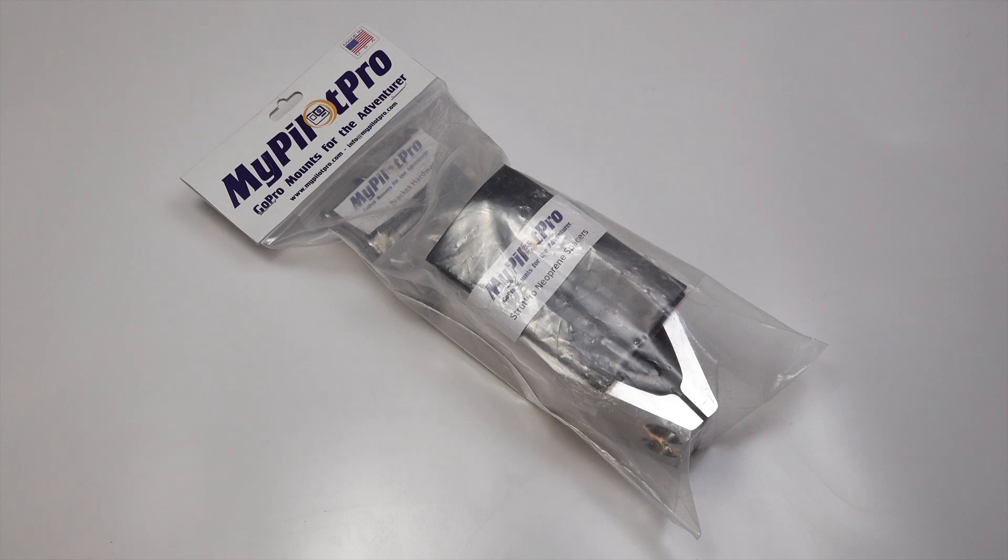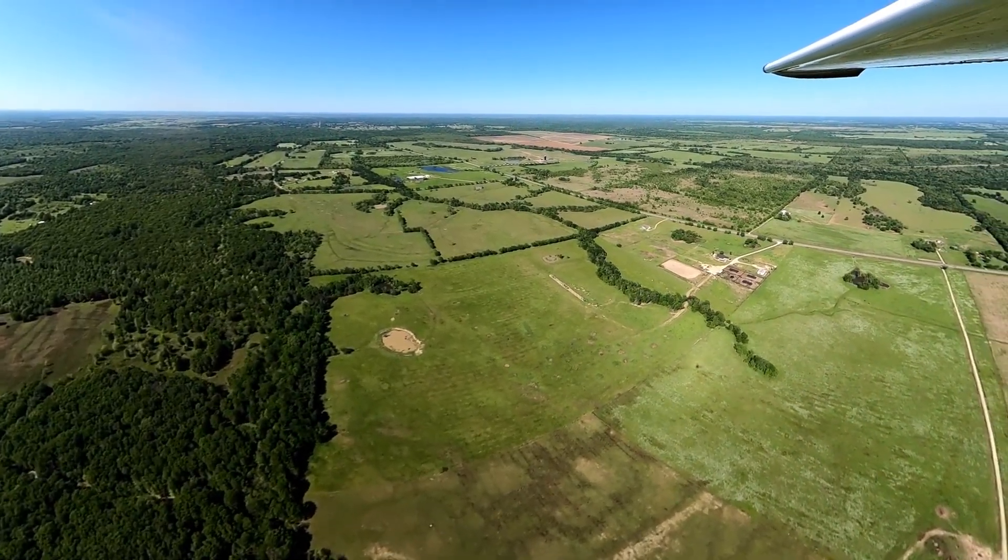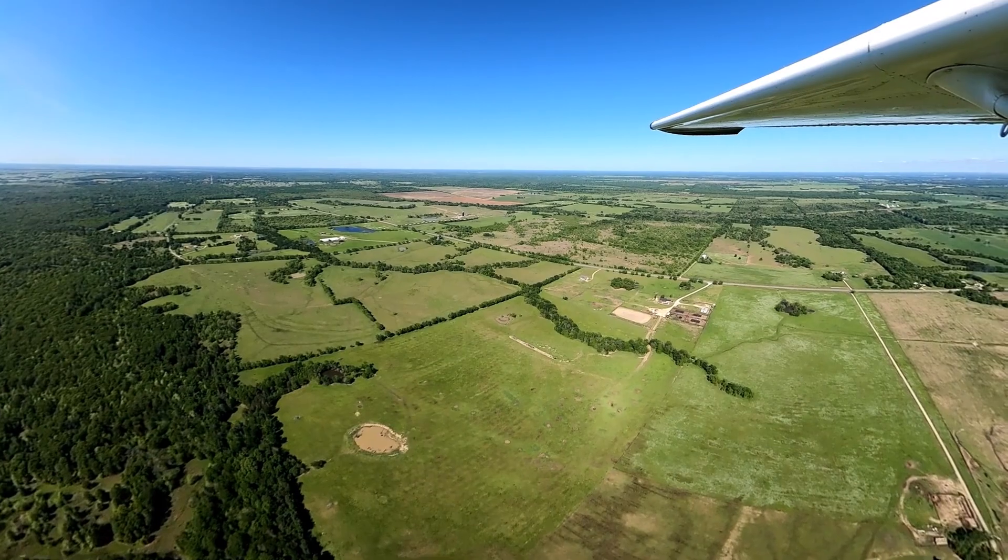Introducing the Strut Pro from MyPilot Pro. It allows you to capture beautiful video footage at a unique angle not previously possible with conventional aviation camera mounts.